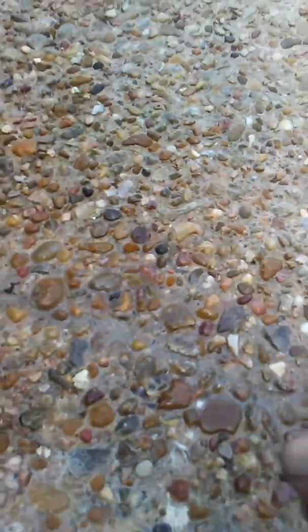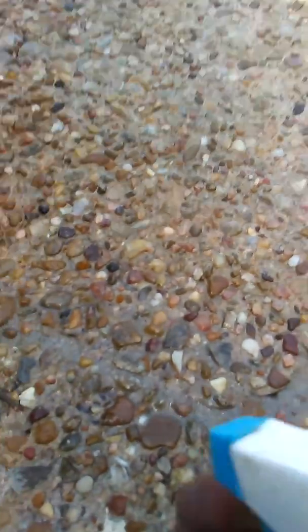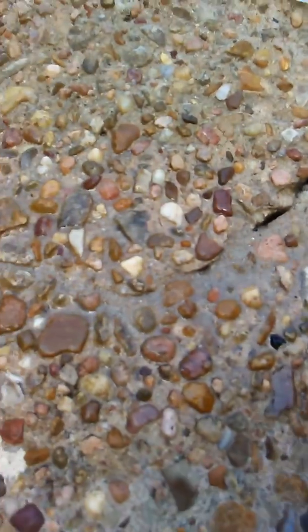You can see it disappears — pretty much disappears. When it's dry you cannot see it. And that's it. That's how you fill a crack.